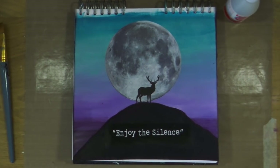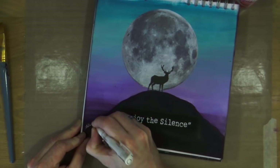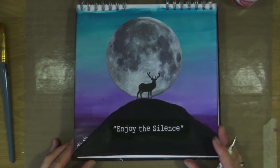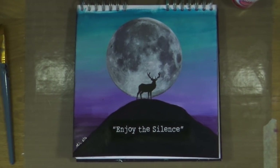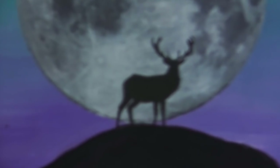Now I can't decide whether to add some twinkling stars up in the sky or maybe some light from a city on the horizon line. But for now I'm just going to call it a day and leave it there — I may come back to this page at a later date, or I may not. I'll have to sit and look at it a bit more before I decide.